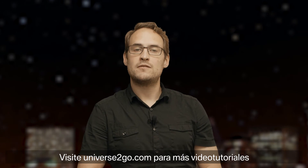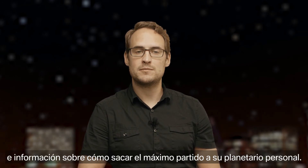Check out Universe2Go.com for more tutorial videos on how to get the most out of your personal planetarium.